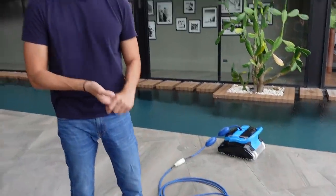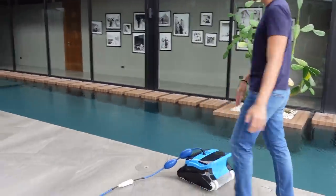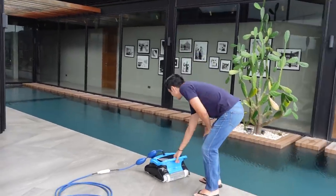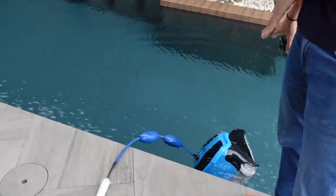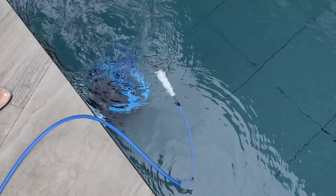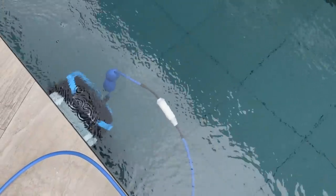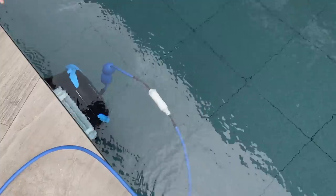First up is our ever popular pool cleaner — we have dubbed him 'Baby Shark.' I just tuck it in, leave it there, it sinks down, and then I turn it on. It does its thing, and the best part is it can climb and brush walls — you can see it doing that already.